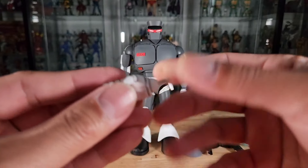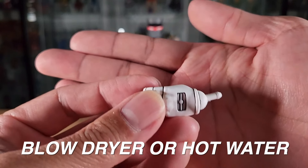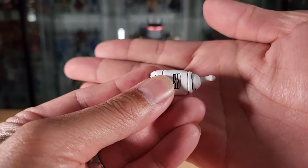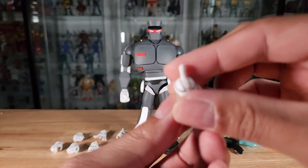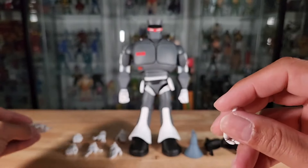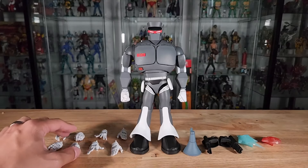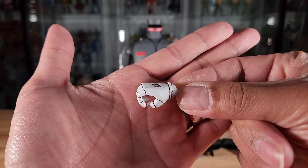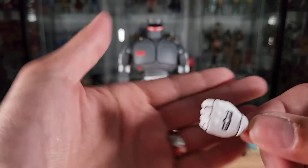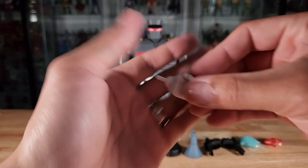With all NECA figures, especially cartoon figures, you want to warm up the joints before you bend them, otherwise they will just break off. Here's the left blaster-holding hand — great sculpt, all white with great-looking black cartoon lines. These trigger-finger hands articulate up and down for aiming, which is good — NECA paying attention to detail for blaster-type hands. Then we have our gripping hands, just a regular grip right and left. I'm not seeing any defects whatsoever yet, though we are still early on in the review.